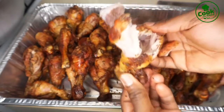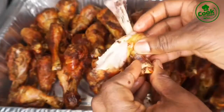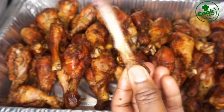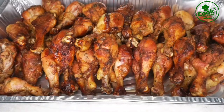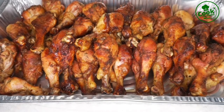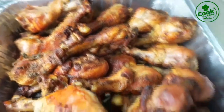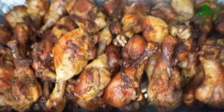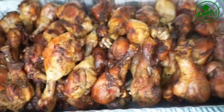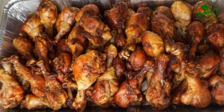If you ever struggle baking chicken and it takes forever — especially when you want that golden brown color but the juice keeps coming out — try this recipe and trust me you're going to love it. Remember to add the dry rub before you bake it. Thank you so much for watching. If you loved it, please give me a thumbs up and subscribe to the channel. Until next time, this is Cook With Nakki — be good to yourself, be good to everybody, it goes a long way.